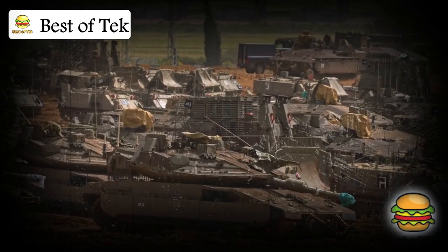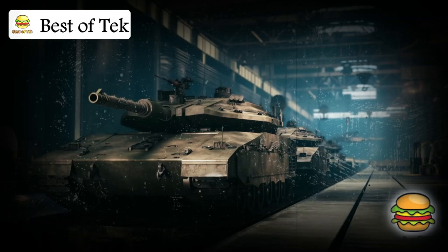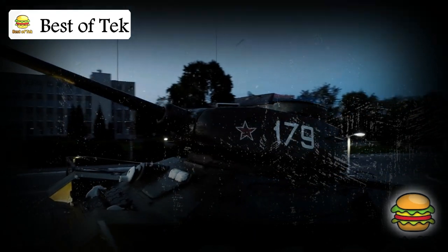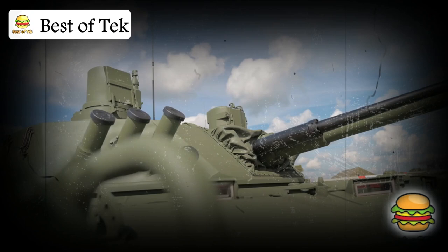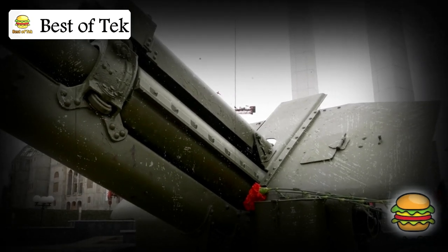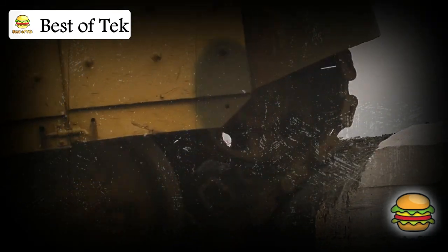Merkava means 'chariot' in Hebrew, fitting for a tank that's all about protection and power. The design of the Merkava is unique. Most tanks have their engines in the back, but not the Merkava — its engine sits right at the front. This might seem strange, but it's very clever. By placing the engine up front, the tank has an extra layer of protection. If an opponent's shell hits the front of the tank, the engine can absorb some of that impact, protecting the crew inside.